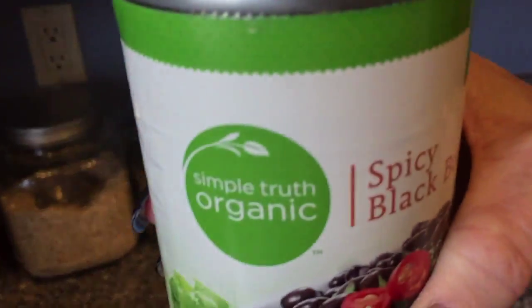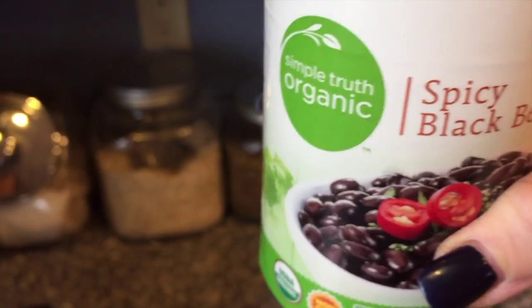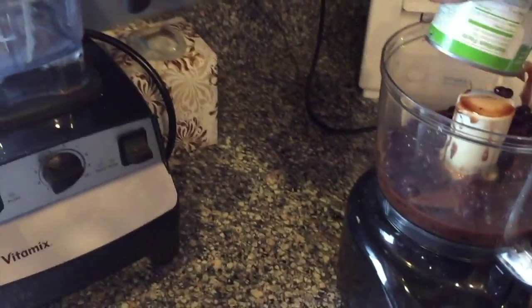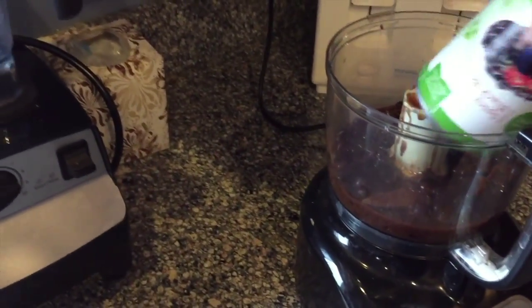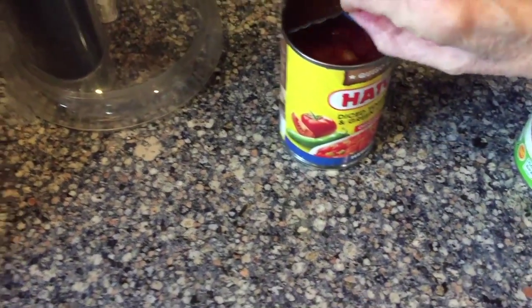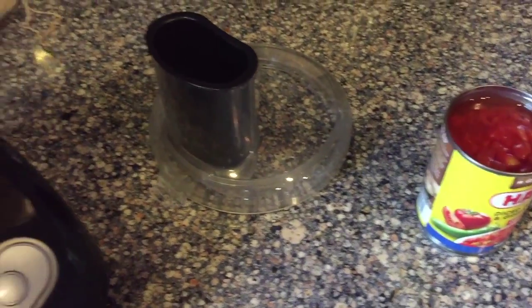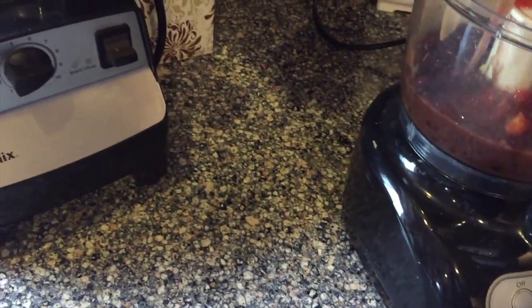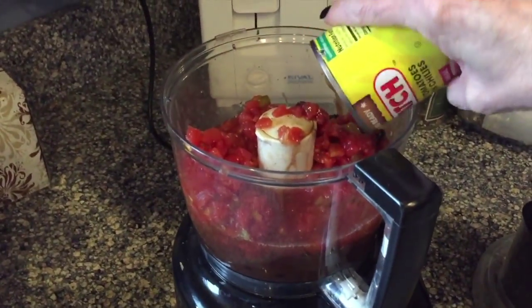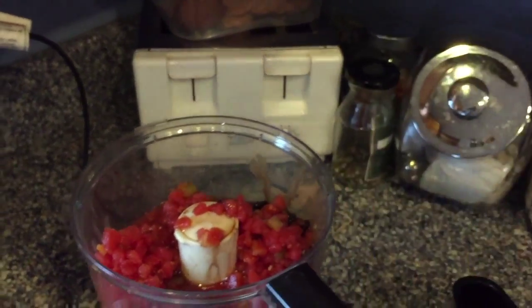I get these from City Market — Simple Truth organic spicy black beans. Just put the whole can in, don't drain it. And then I use Hatch tomatoes and green chili. You might have used this for queso before, but I use the Hatch brand — it's better.